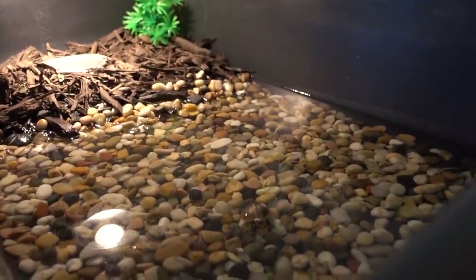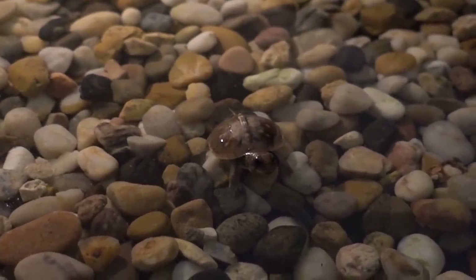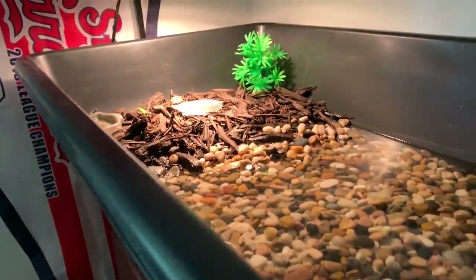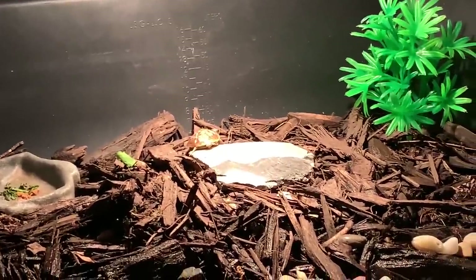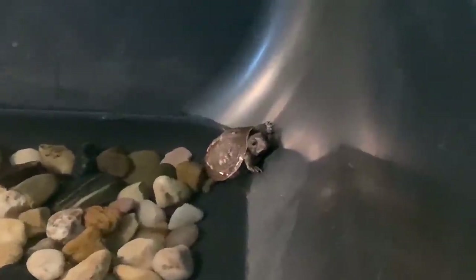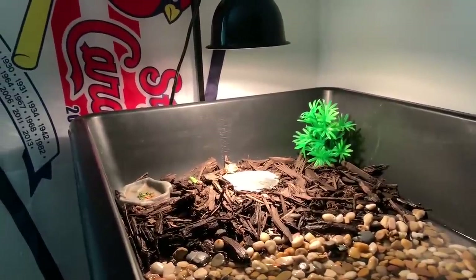I just came in to check on the turtles and as you can see, one of them decided to go for a little swim, and the other one just came out from hiding in that plant. It's the next morning and it looks like one of them is basking — that's awesome — and the other one took a little morning swim. They spent most of the night yesterday hiding in that plant, but now they're out and about.